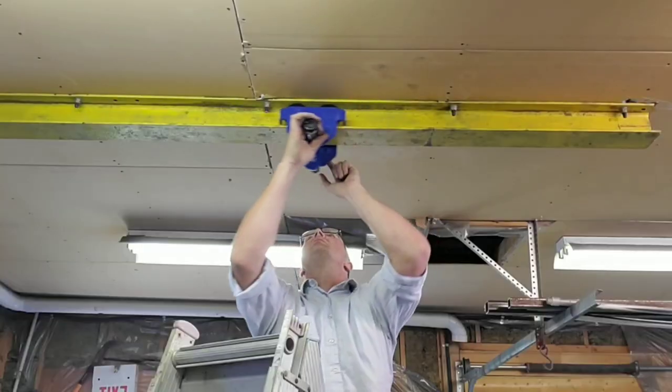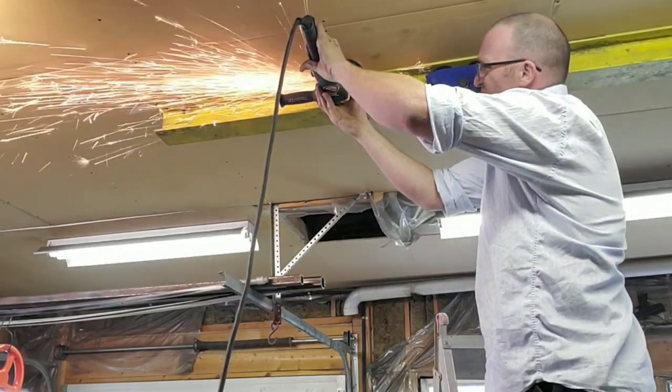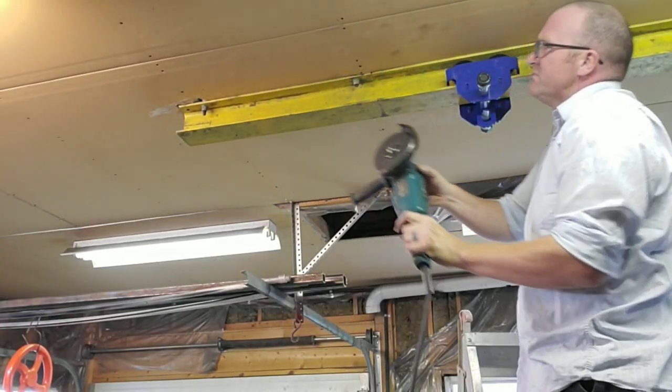I had to work through a few challenges while I was building this. However, some of the challenges are easily fixed with an angle grinder. Once again, full safety disclaimer — if you choose to do a project like this, you're going to want a face shield and earplugs, and maybe not standing on a ladder.